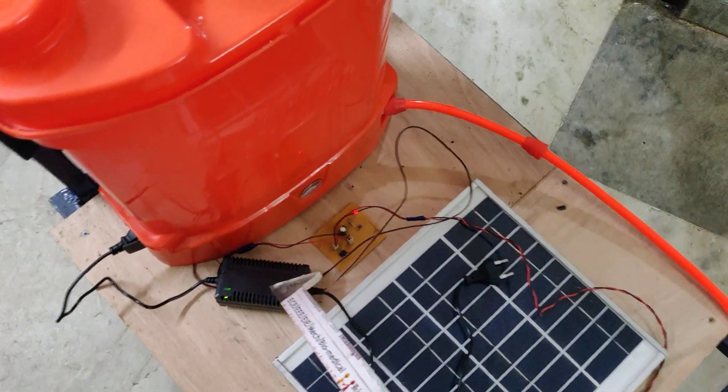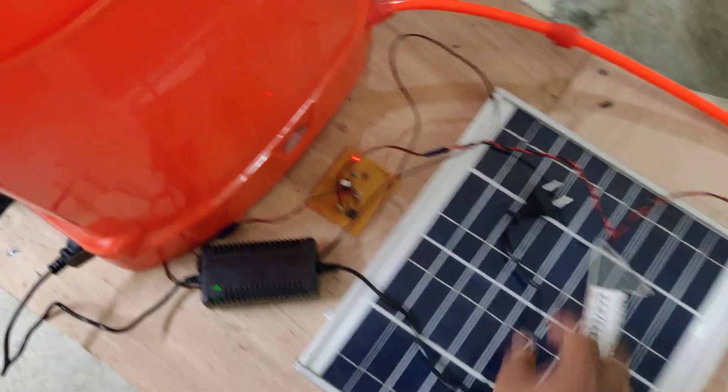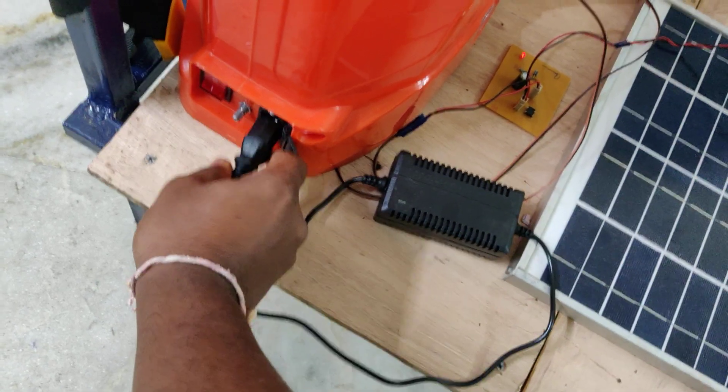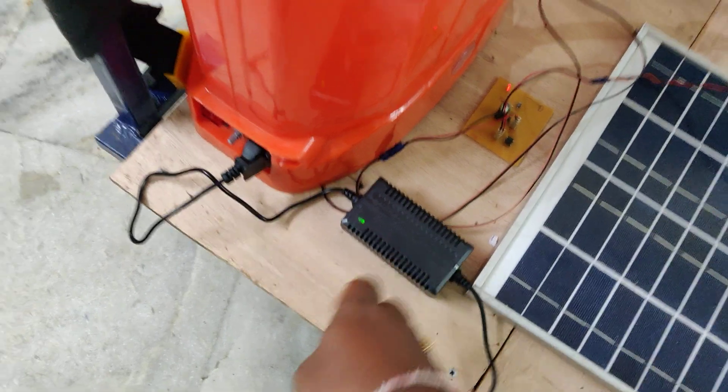We also have another source of charging: 230 volts AC input. Whenever sunlight is not available, we can charge the battery by connecting the charger here. We need to connect it in this manner — and there you can see the battery is connected.